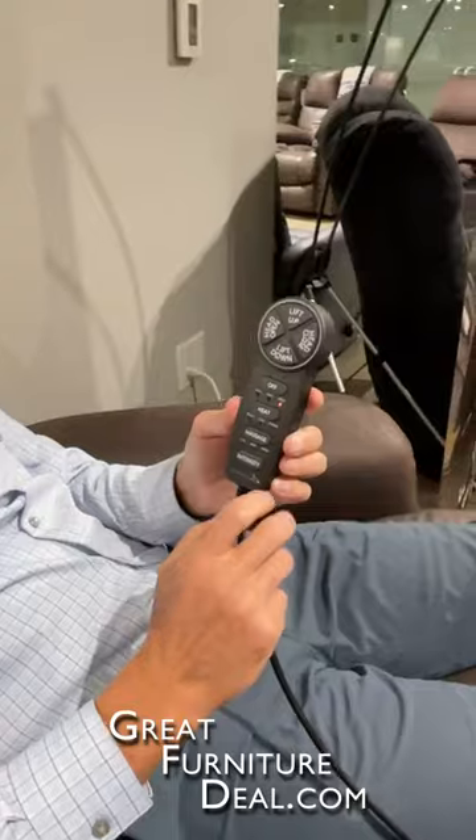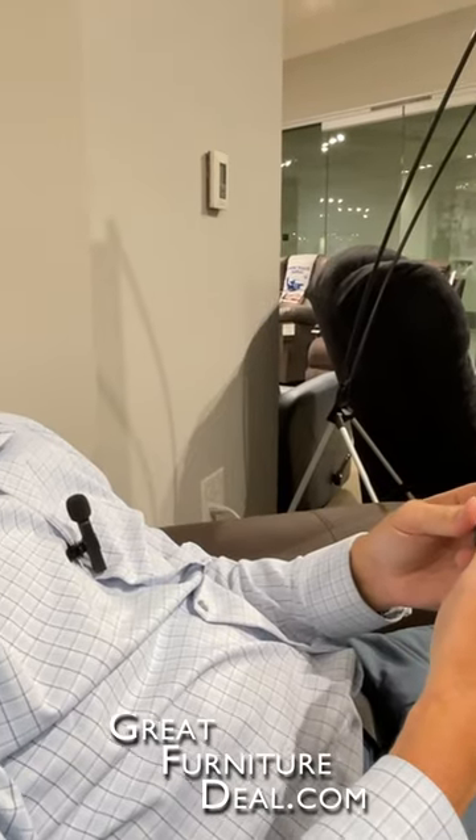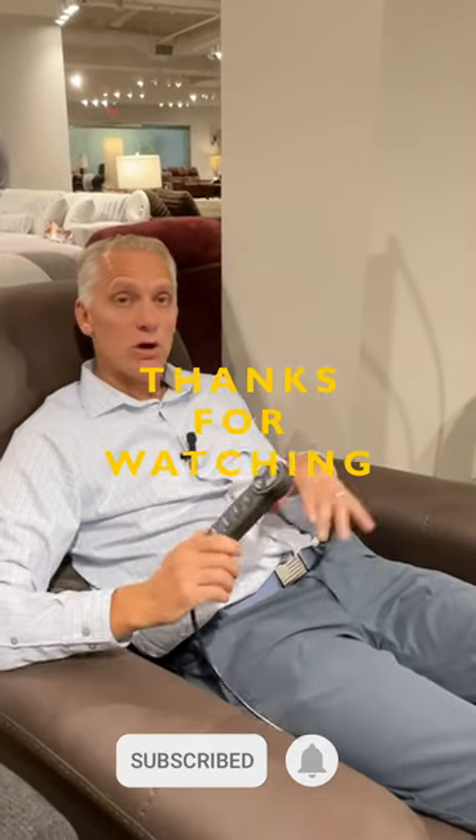The other thing that makes this lift chair so great is you have heat and massage. As you spend time in the chair, it's nice to have different features and functions to keep you going. This chair has all the features you're going to need: power headrest, lift, heat, massage — all of the things you're going to want for spending quality time in your chair, whatever it is that you're doing.